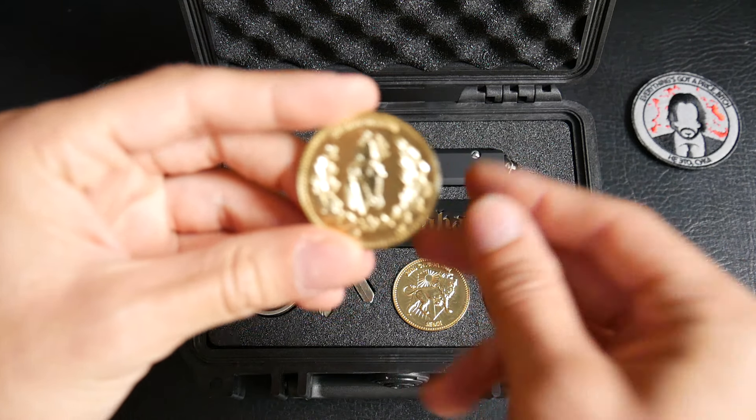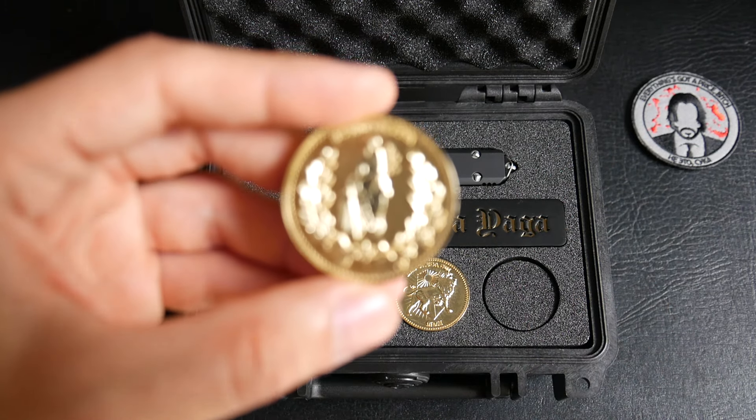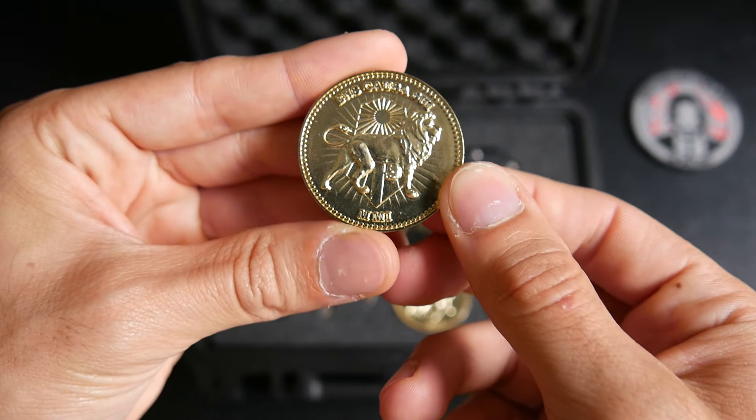We have two metal coins, the same as in the first case, with the Justice face right there and the lion just here.